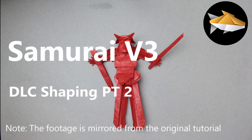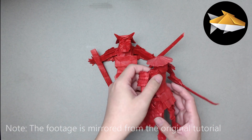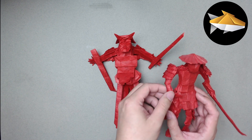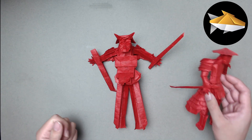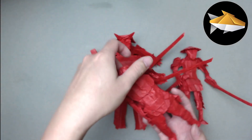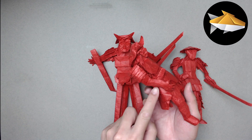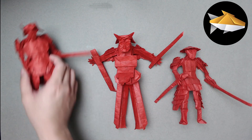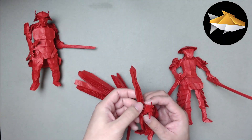Before we get to the legs, I want to quickly talk about the sword sheath. Here's the original samurai - with the crease pattern, the sheath is in the hand. That would be okay if you wanted the samurai to hold the sheath, but my intention was for it to be attached to the hip. For this samurai it shifted past the arm, and it's quite simple to do.